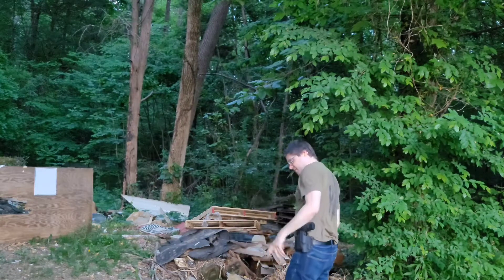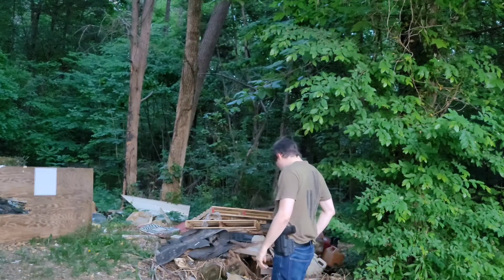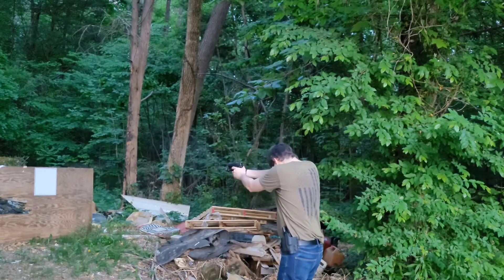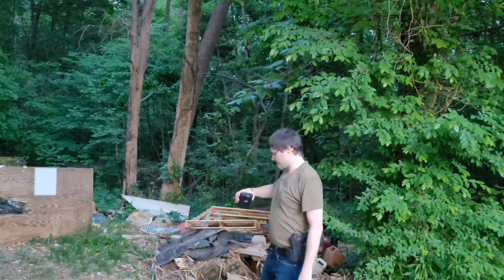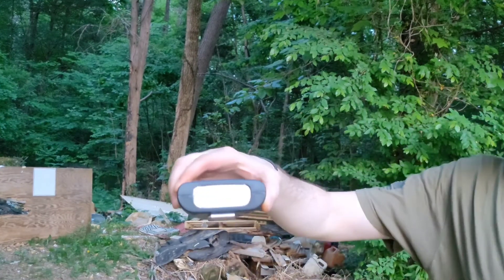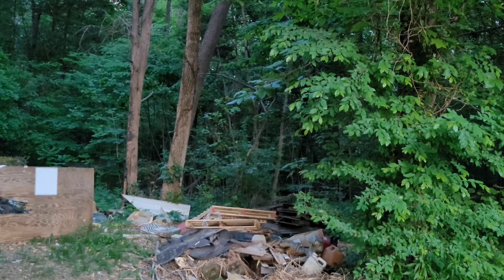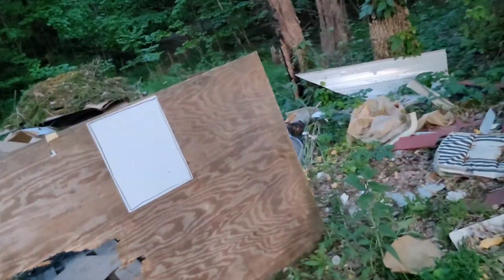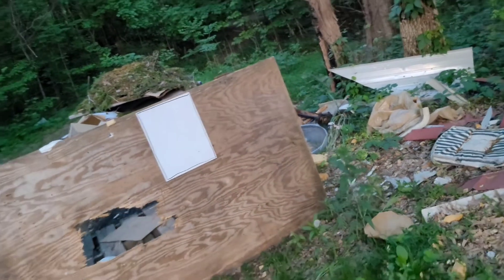Seven yards. First method: chambered. That's a 0.90 — sub-second. Got a hit. There's our first one — that was chambered.